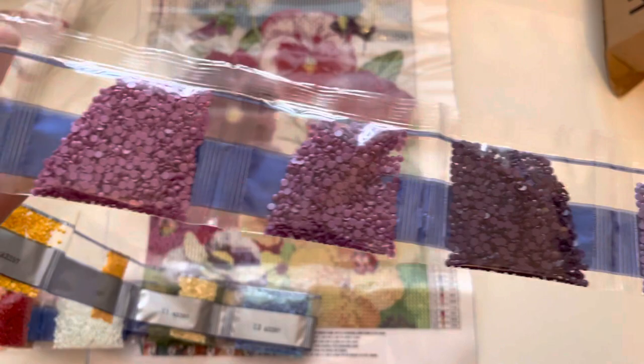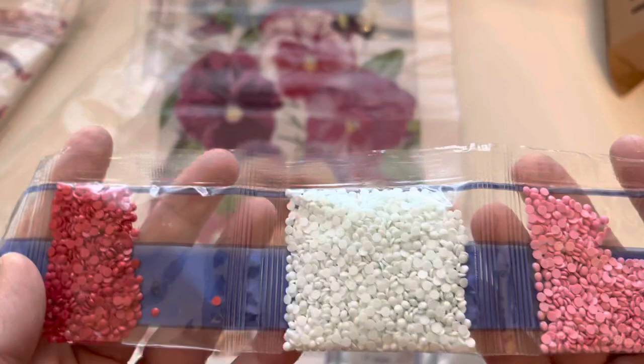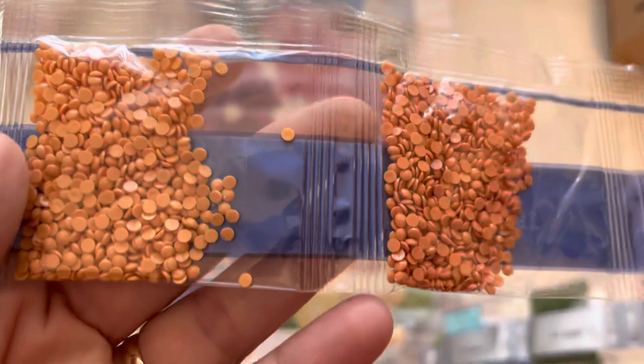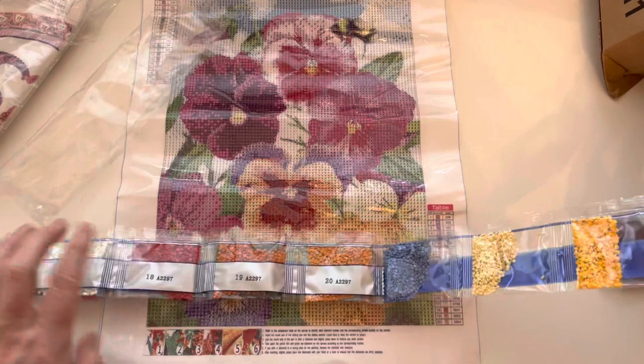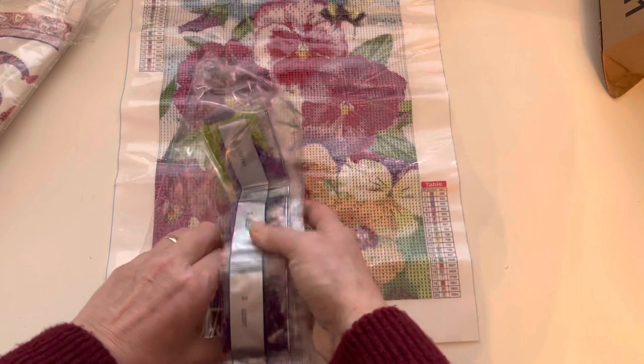Look at all these gorgeous purple shades - one, two, three, four, five, six different shades of purple, how stunning! Some greys, greens, yellows, teal, lemon, lovely blues and greens, fab pinks, a lot of white which will be the background, and some deep corals and orange shades. I just think that's stunning and it's going to turn out so pretty. I cannot wait to do that one.